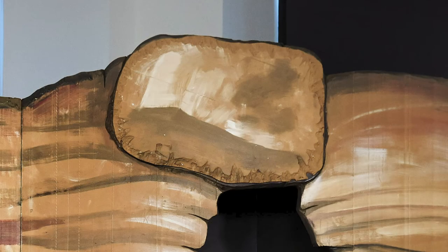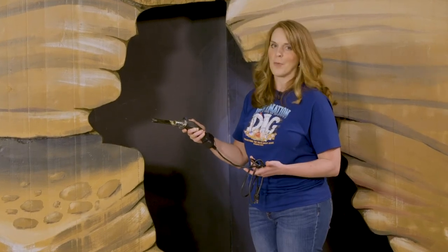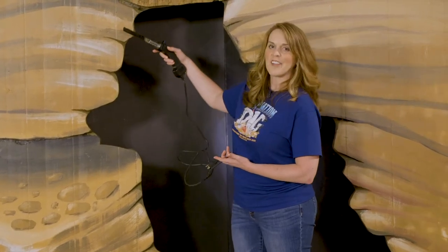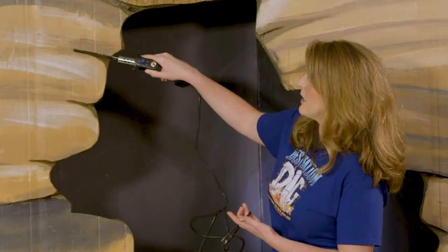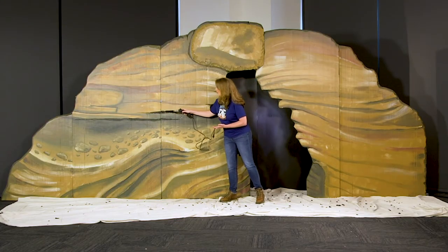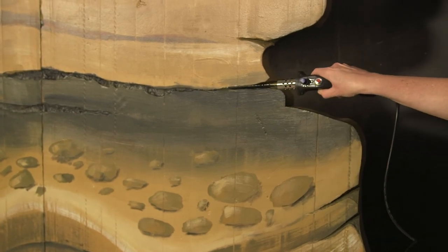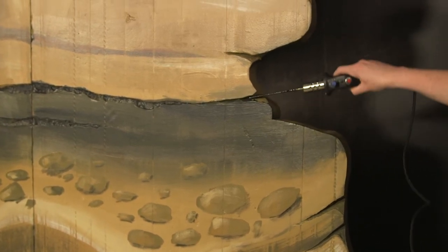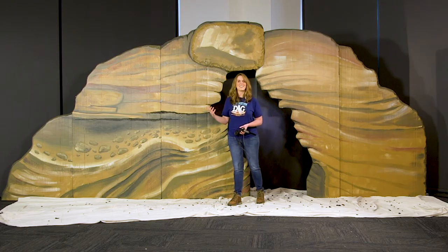Then we took our trusty hot knife — all you have to do is hold down the button in this model, wait till it starts smoking, and then we laid it across the edges and burned in, bore in a little bit these grooves around here. We did some of it right along this seam, and it's okay to make it shake a little bit because you're getting a more natural wave to the striation. So burned in just a few places to bring this to life and make it feel like real rock, and then the rest of it is all in the paint job.